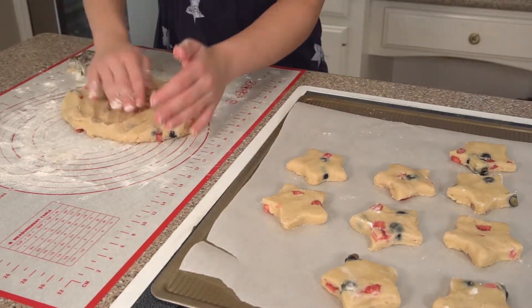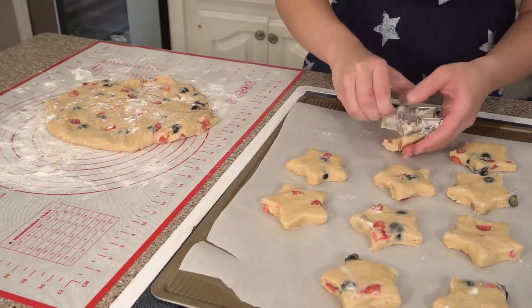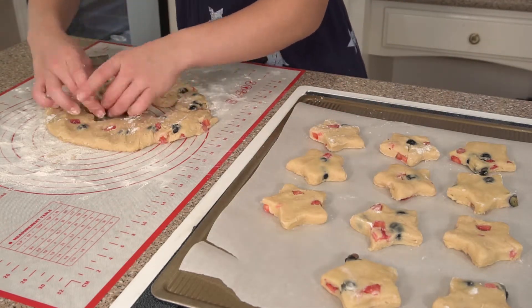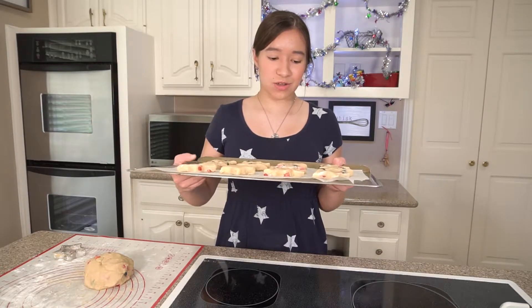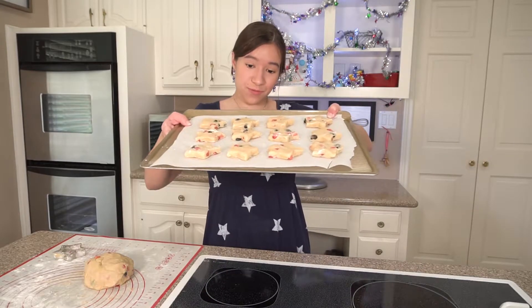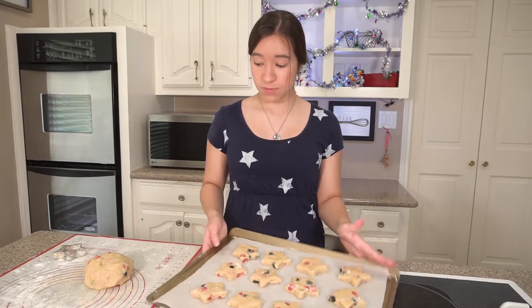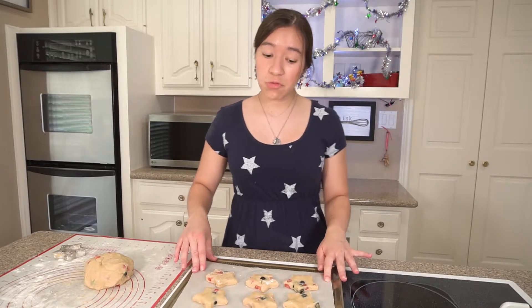I cut out all the stars that I could and now I'm going to flour my work surface again before I press out the remaining dough. I finished cutting out the first batch — it made 12, but I have a lot of dough left. I'm not sure how many total it's going to make yet, but I will definitely let you know.